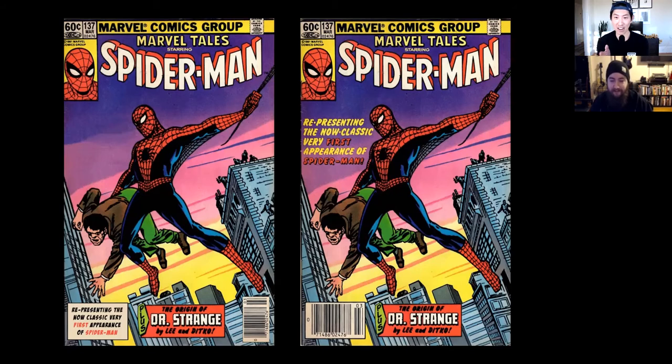The thing about this cover that I couldn't stand was that the text saying 'representing the now classic' — that little paragraph — was always so close to Spider-Man's face. That's the challenge with old designs. I do love the old comic aesthetic, but design-wise we've grown since then. We would never set up a cover like that now because they'd say that text is way too close to his face and body — shrink it, get it away.